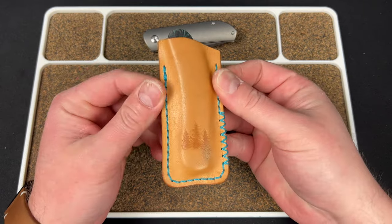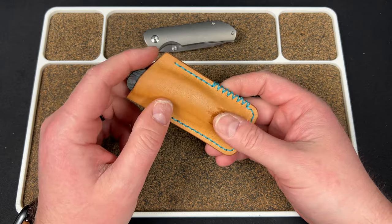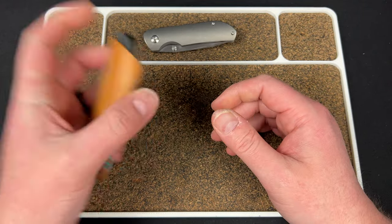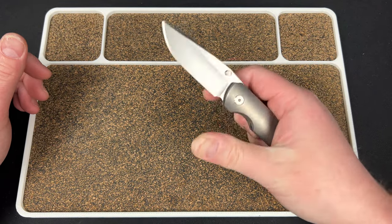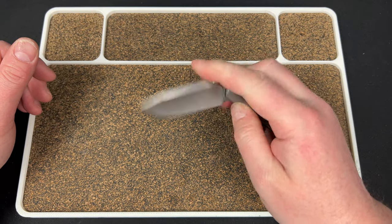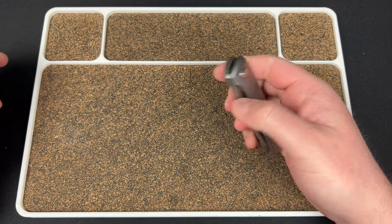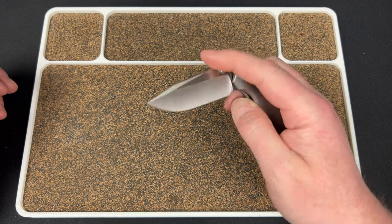There's my Northwoods Leatherworks slip. Speaking of Urban EDC and Northwoods, I have a Northwoods slip on my barley prototype, which is the design from Colin and I that they're working on. That one is supposed to be announced in April, so hopefully that knife is coming at some point soon. Really excited for that.